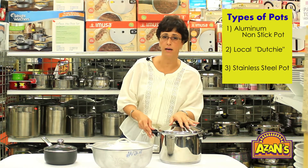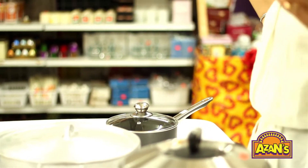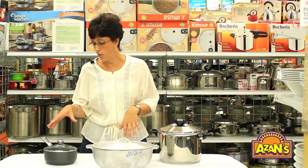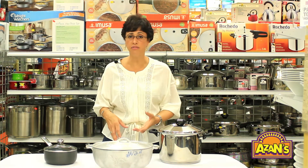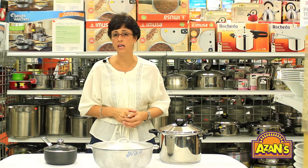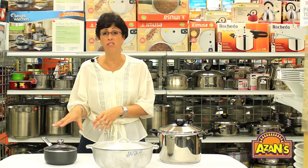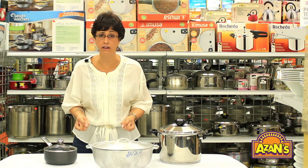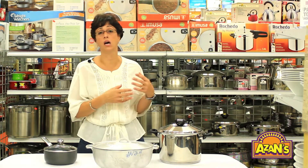Aluminum pots came out of the late 20th and early 21st century when people started cooking with aluminum. It was more cost effective and a good conductor of heat, but cost effectiveness was most important — pots became more affordable. Before this, we used a lot of cast iron heavy pots, which were expensive, and also a lot of stainless steel.